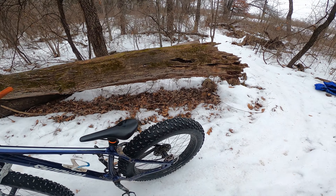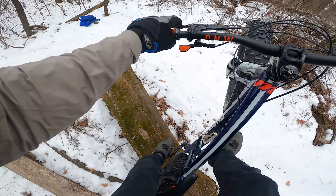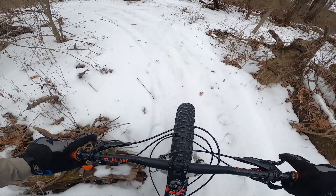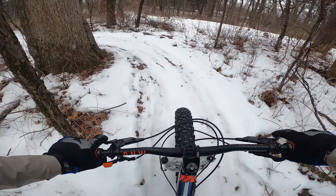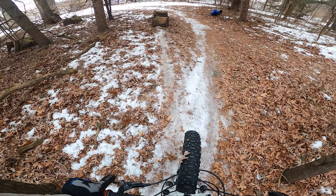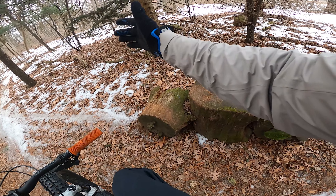That was it, right? Right into the tree. Ta-da. It's just a hard thing to do is the thing about it. There we go.